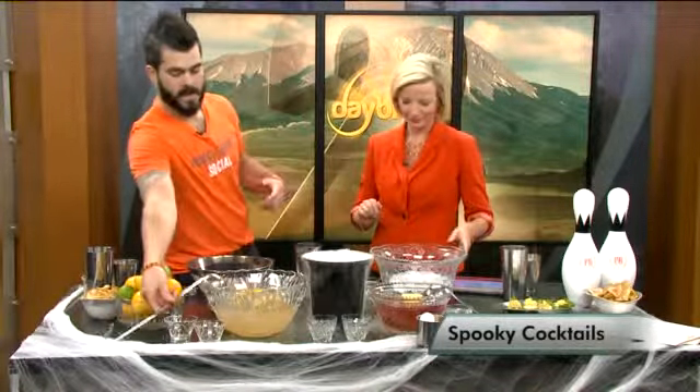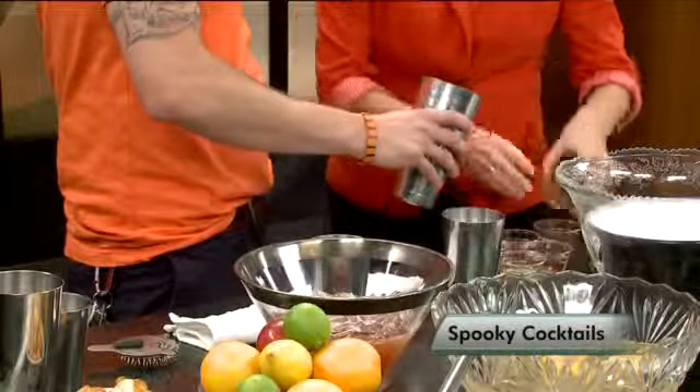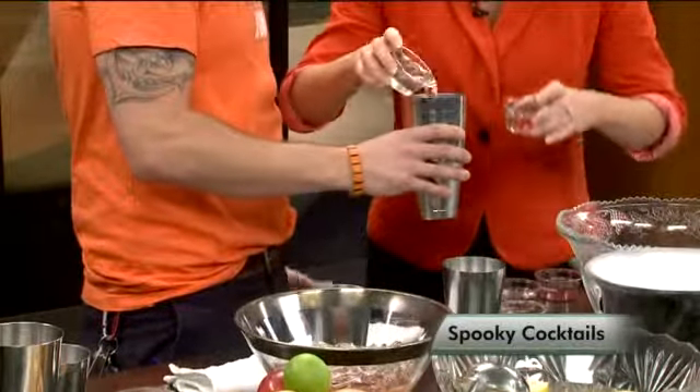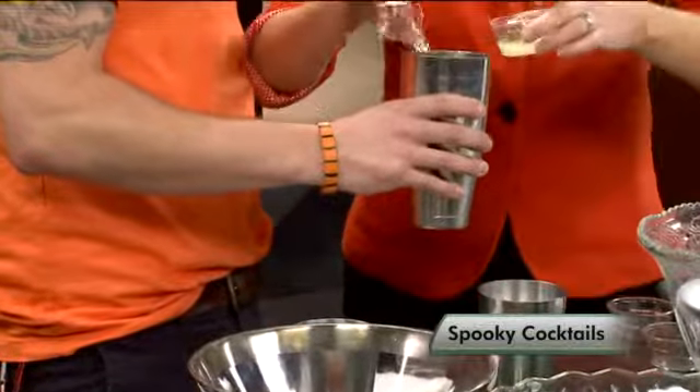This one over here is going to be actually one of our Austin cocktails. This one is going to be the Feature Creature. We're going to go ahead and do the exact same thing — mix all these fun ingredients here. This one's primarily going to be vodka-based. That's going to be a little bit of lavender simple syrup, vodka, and a little bit of lemon juice.